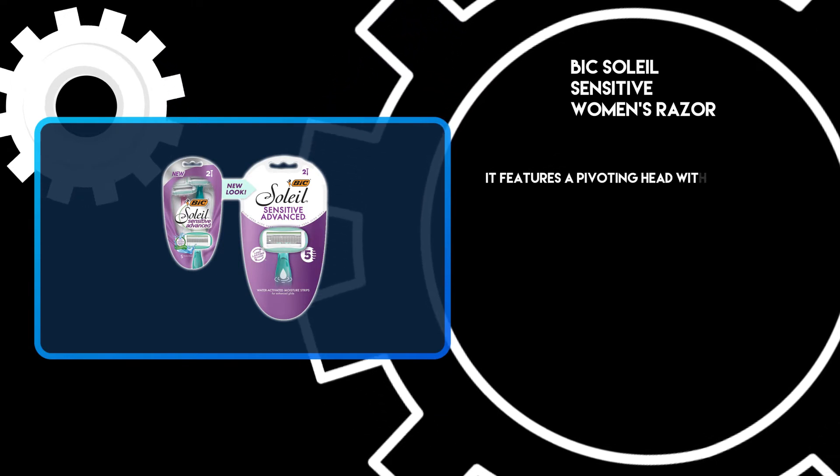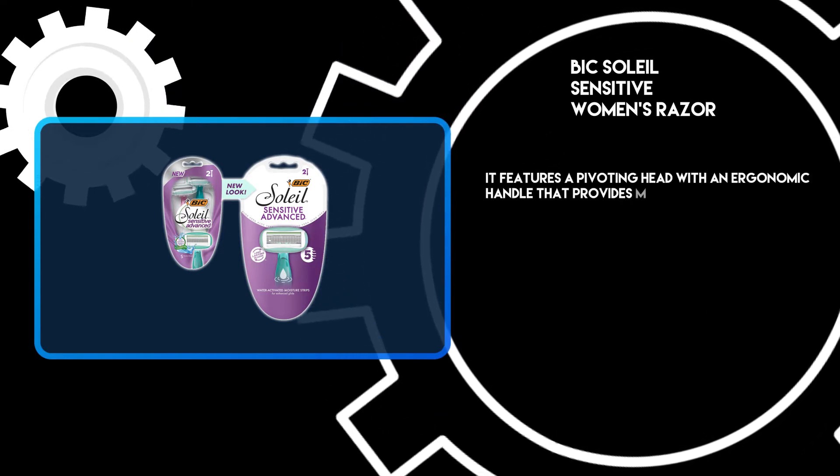It features a pivoting head with an ergonomic handle that provides maximum control and comfort.